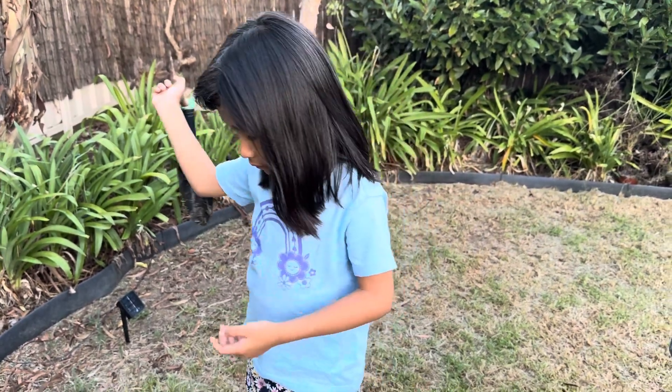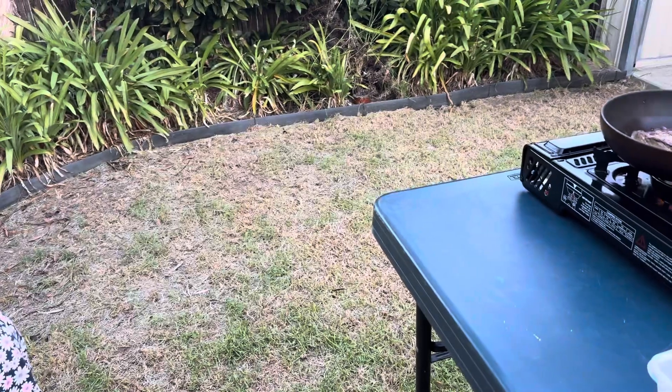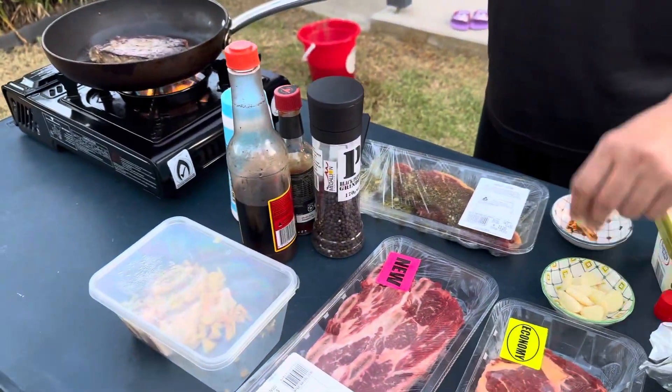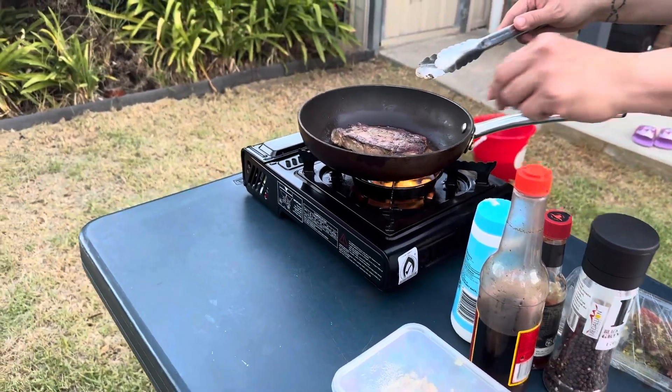Don't touch it. Maybe your hands are just dirty. Oh, the smell is great. Oh, we forgot the rosemary.